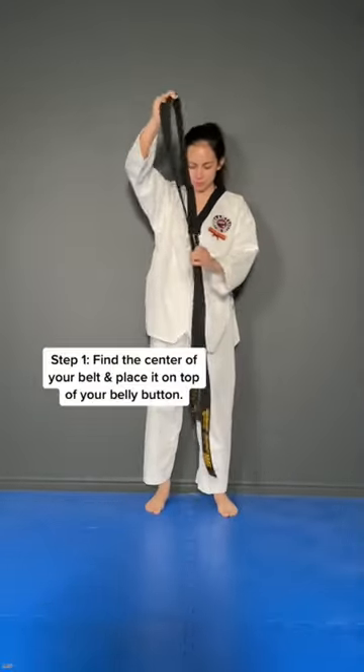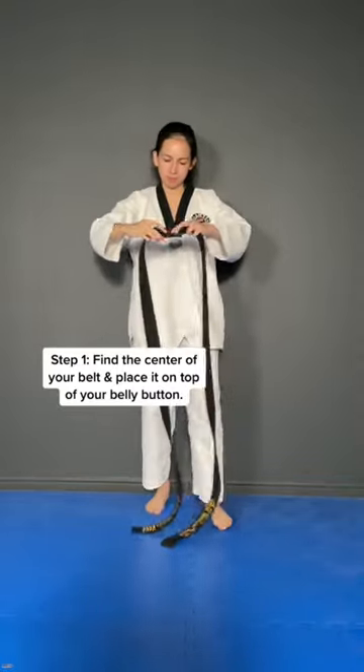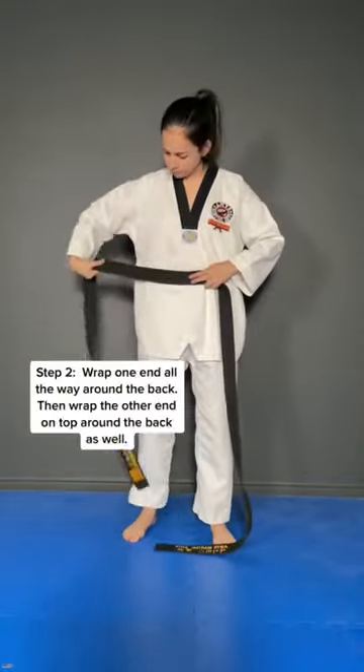Here's a quick video teaching you how to tie your belt. The first thing you're going to want to do is put the two bottom ends together, that way you can find the center of your belt. From here, you're going to place that right on top of your belly button.